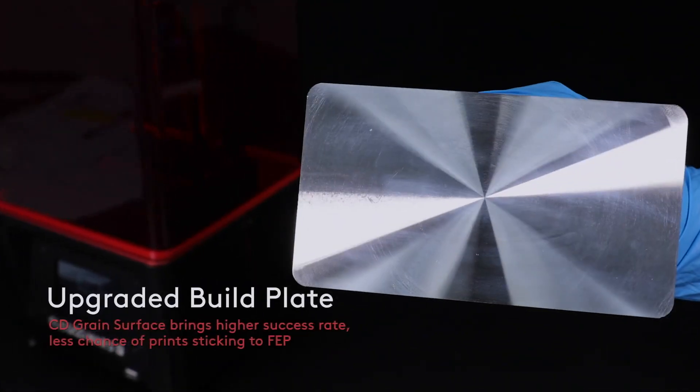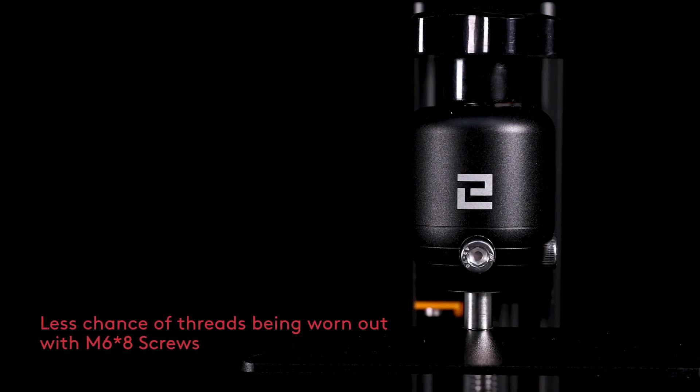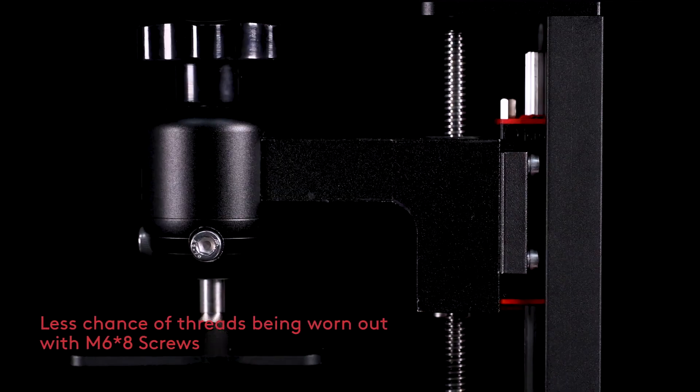The build plate was also updated. Personally I haven't had problems with my build plate, but some people do have issues with prints sticking, so an updated build plate is welcome. Another item upgraded was the tightening screws — you still use an allen key but the screws are larger, and according to their video, once you tighten them you shouldn't have to re-level the bed every time you remove it. Those screws are a definite welcome improvement.